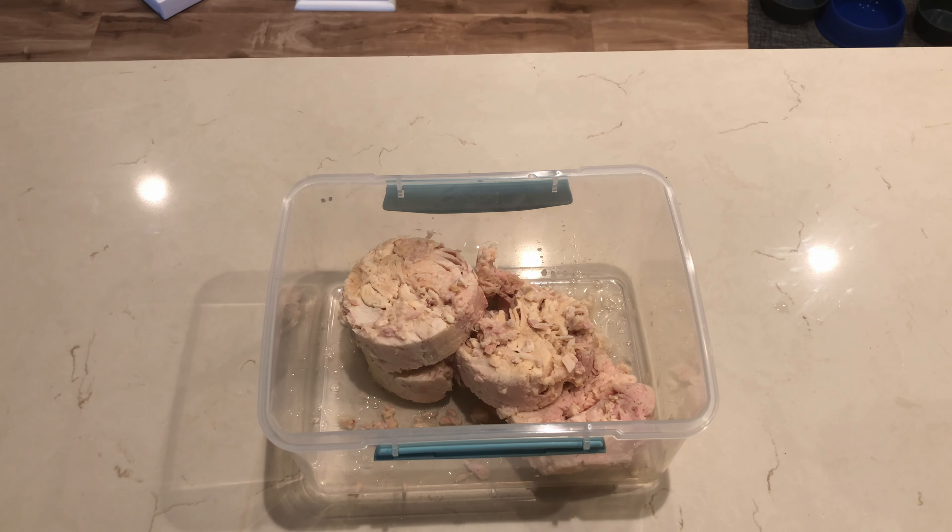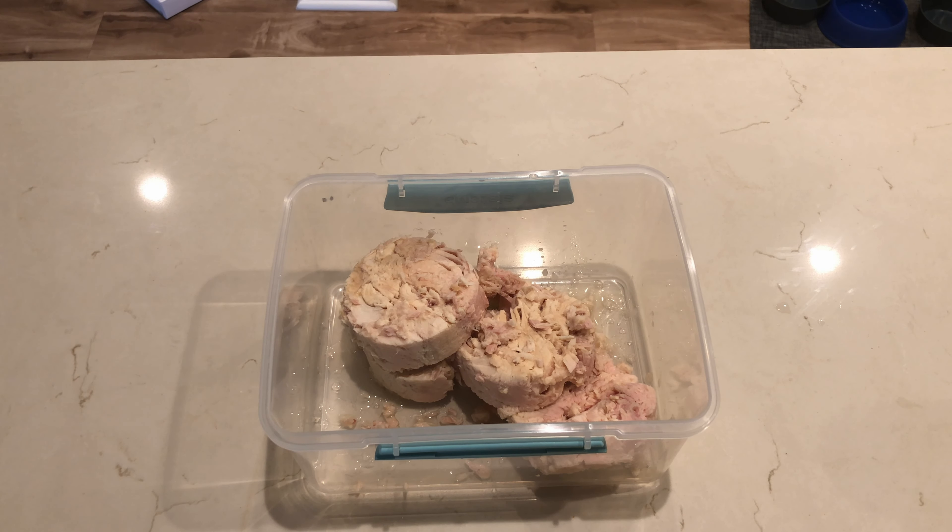This recipe is going to yield six servings. Each serving is going to be 297 calories, 9.3 grams of fat, 19.3 grams of carbs, and a whopping 34.4 grams of protein. To get things going, we are going to drain and empty four cans of solid white tuna into a Tupperware.